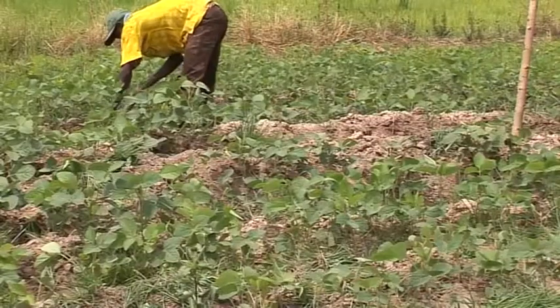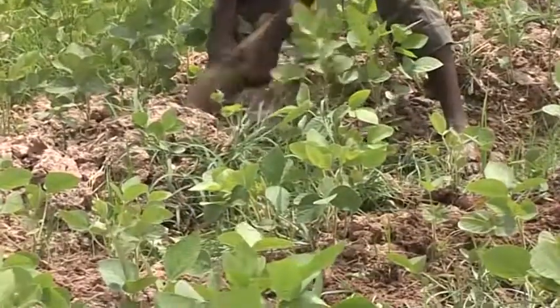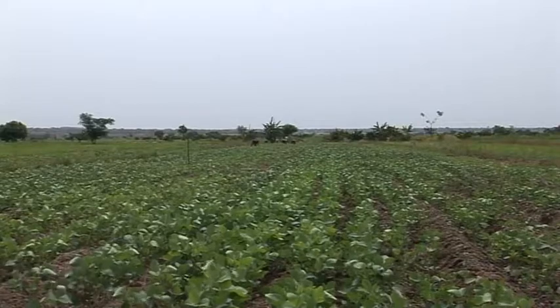But weeding must be completed before the soybean flowers. The process of weeding can cause flowers to drop. If the flowers drop, you'll not get grain.